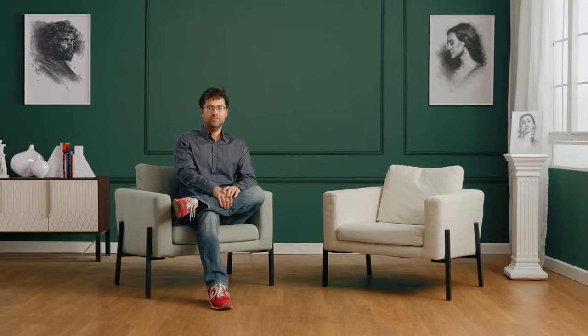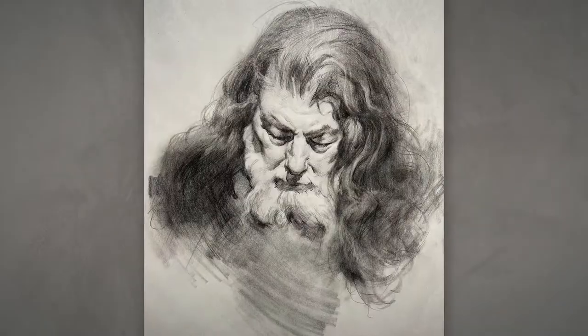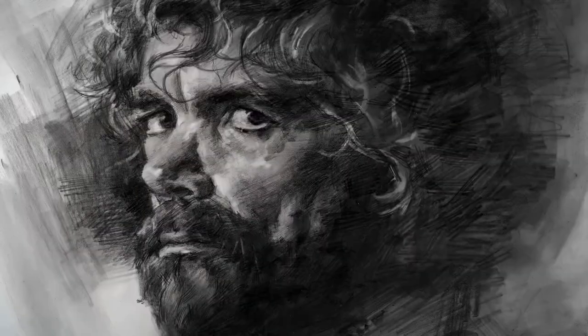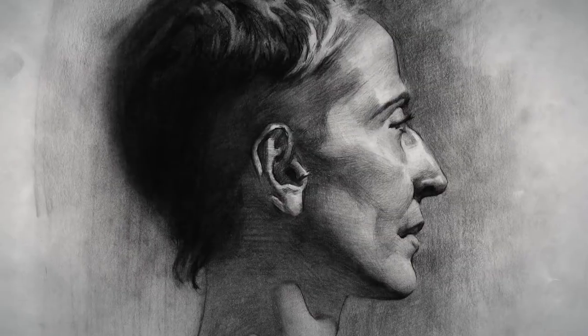Learning academic drawing is useful for any artistic discipline. Once you understand and implement its fundamentals, you'll gain better hand control and a finer tuned eye. A lot of people think that the soul of a creative is in the finished artwork, but to me the journey and the growth we experience to get there is just as soulful.